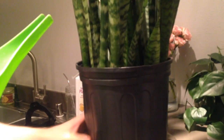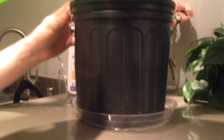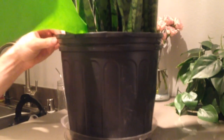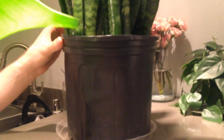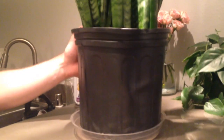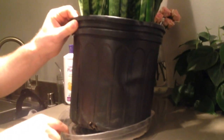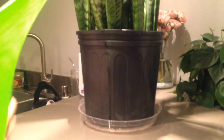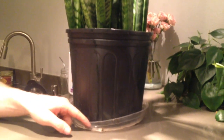So what you'll do is you'll have a tray down here. It's in a plastic pot so that you can see it drain. You want to evenly water it throughout the plant until it drains through the bottom. You can see the water draining out here. Now we're going to wait until this finishes draining.